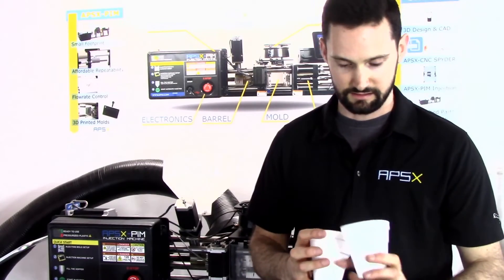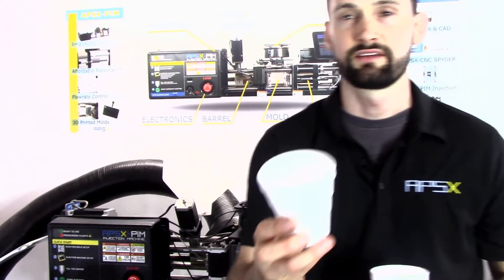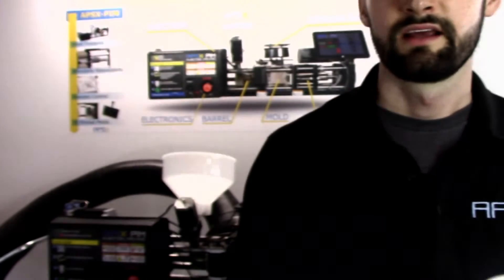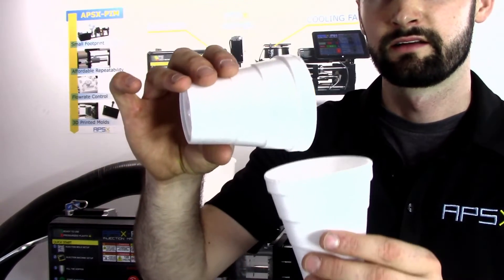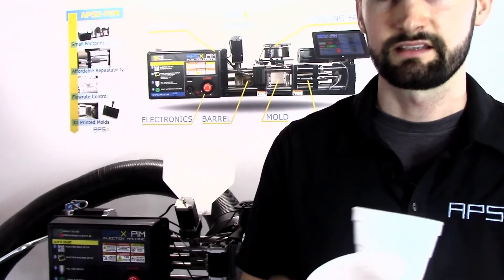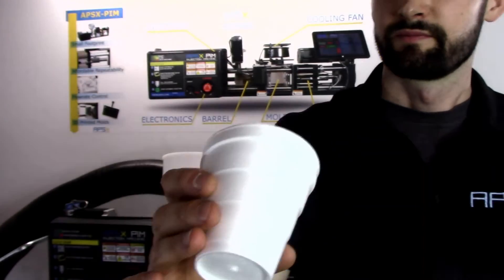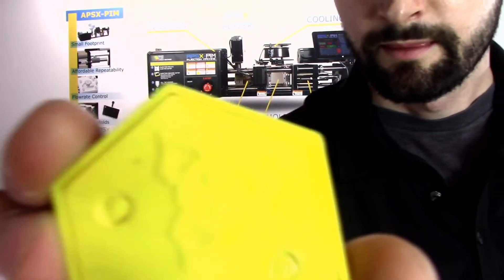A really common question is: can you use different color plastics? The answer is yes. Here is a clear natural PP and this is a yellow colorant you would use with it. Depending on the volume you're using, you mix in around 5% of the colorant. Mix it together nicely — you can weigh these and mix them in a separate tub — and that should give you a nice yellow part. Here's an example of a custom part we made for somebody using this technique.